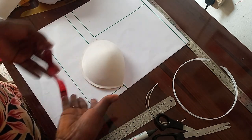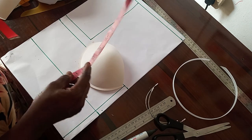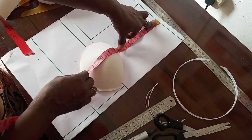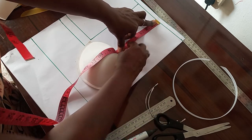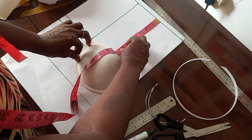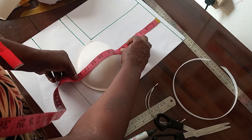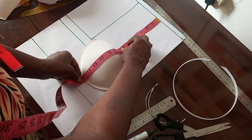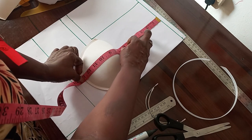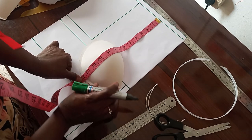Now we are going to get the underbust on the cup. To achieve that, we place our tape measure from the shoulder length across the bra cup to get the underbust, because by the time you place your cup the underbust is already changed. The underbust we are working with is 13 inches, so we place our tape to get the 13 inches. We mark it.